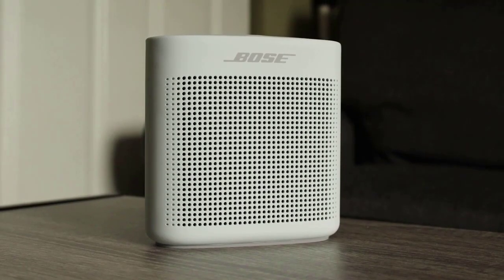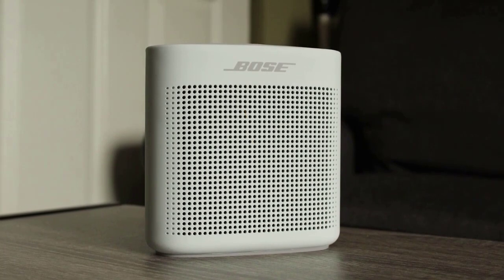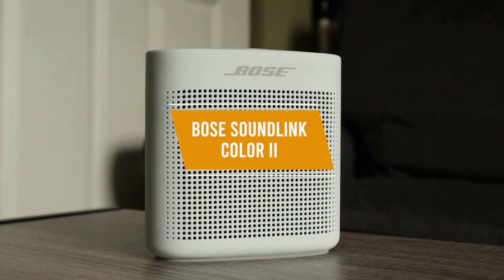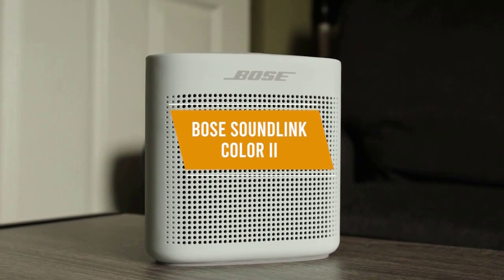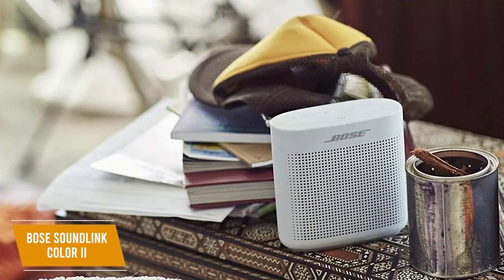If you're looking for a solid Bose speaker that's still rather affordable and has some of the best performance per dollar you can find, the Bose SoundLink Color 2 is easily one of the best Bose speakers for the money. It presents a nice balance between features and price and is relatively affordable at $130.